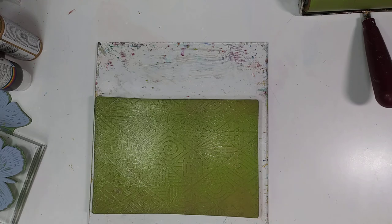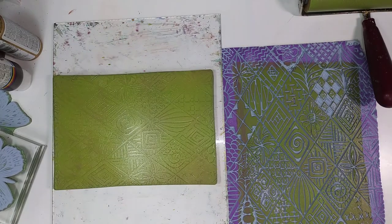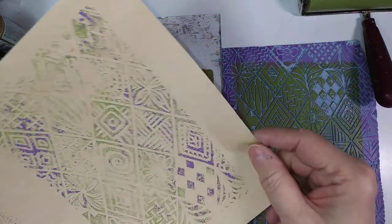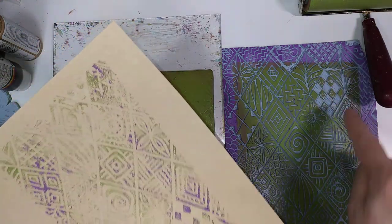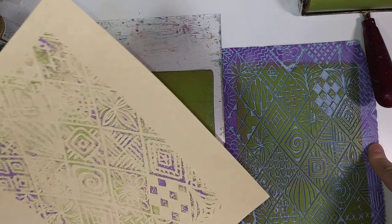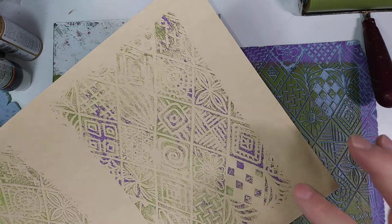Now that turned out right. One thing is: if you don't clean your plate between colors, sometimes when you have wet paint coming off — this is the first one and this is the second one — you can see that it pulled off some of the purple. The purple that is on the stamp pulled it off along with the wet green. See how that is? You can get some really interesting prints that way.